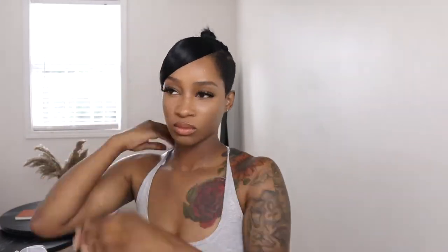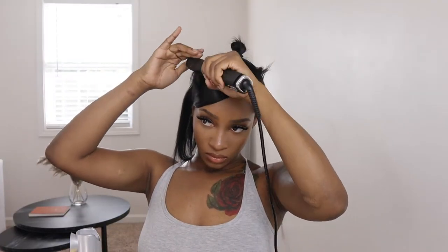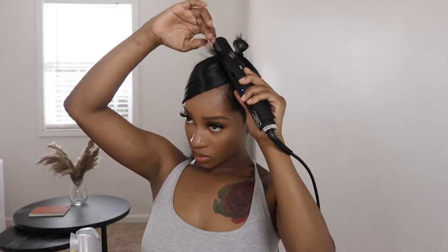Right here I'm just partially molding my swoop bang how I want it to be, mainly to get it out of the way until I'm able to flat iron my leave out and blend it.